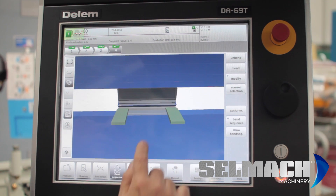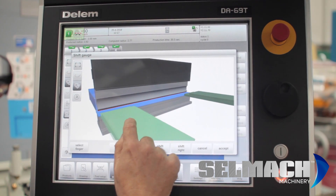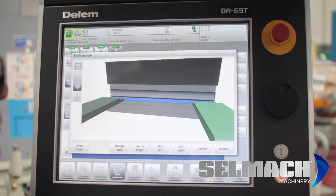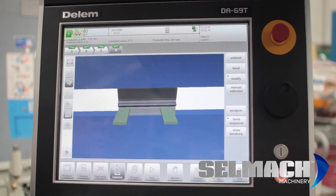There are your back gauge probes. If you want to move those over, press on the particular one you want and move it over a bit. If you want to move this one over, move it over a little bit and accept.